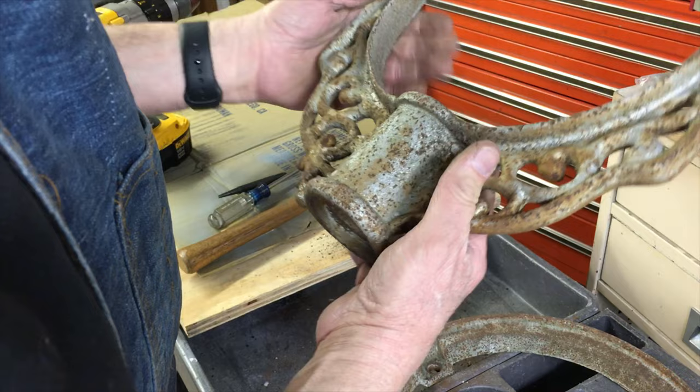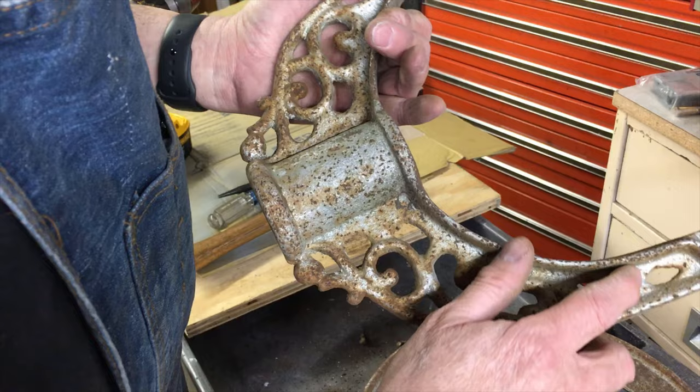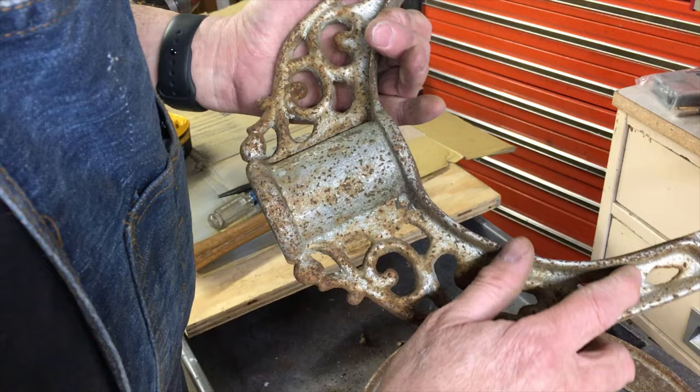There are no identifiers on this anywhere. As these pieces have paint on them, I'll probably use a paint stripper on them before I use a rust stripper or sandblaster. So, next video.